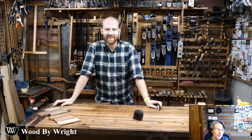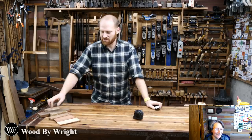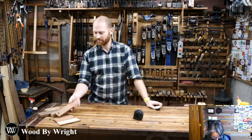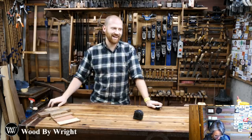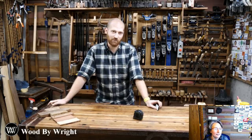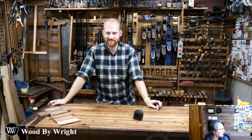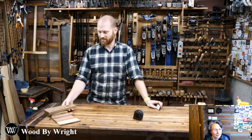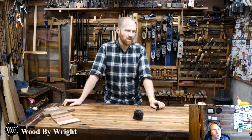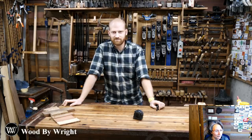The live chat is suggesting options — Peruvian walnut, Ipe, and a few others. Ipe is a very, very dense hardwood. The chat has three Ipes, one walnut or padauk, and one live oak. The live chat isn't being very helpful right now, but we'll give them a minute.